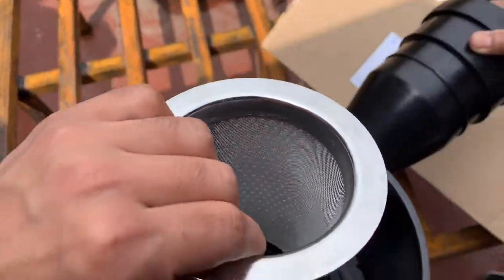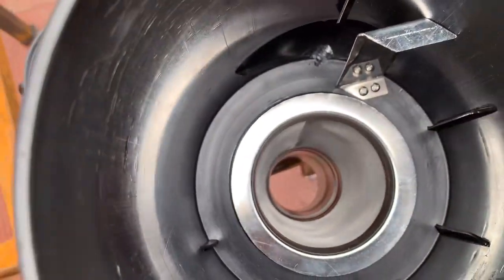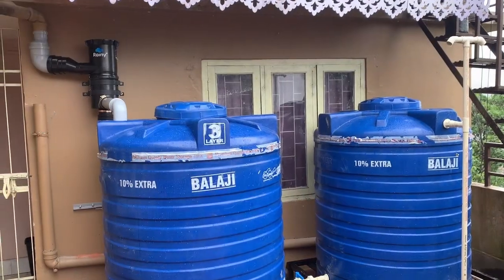So we have to flush out the overflow water and then filter the water directly. Simple. Okay, installation is complete.